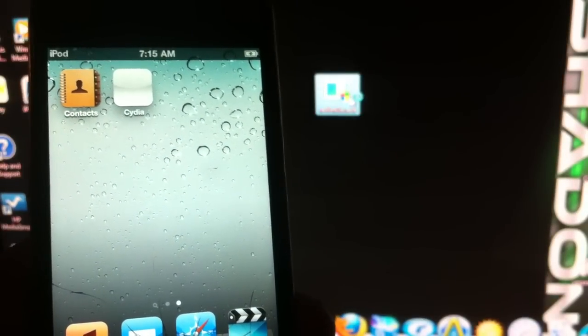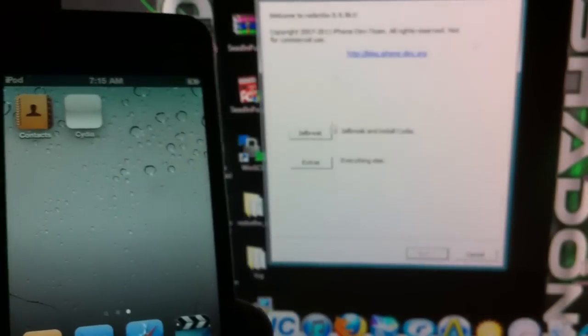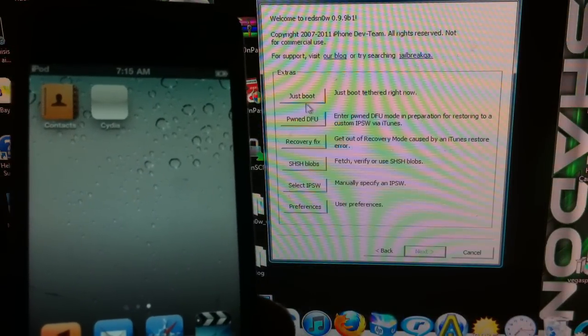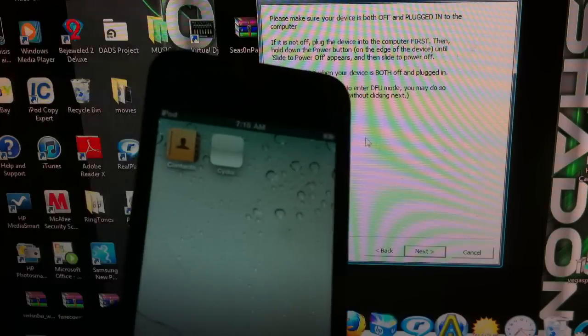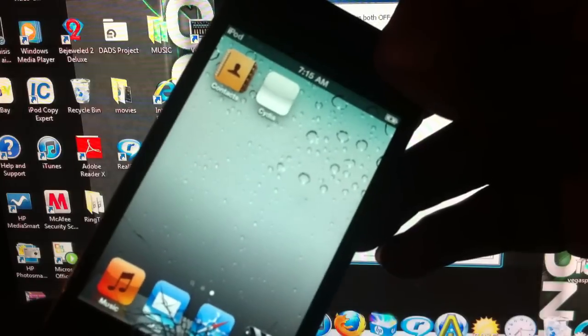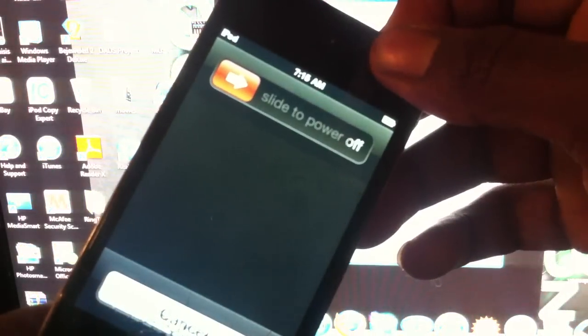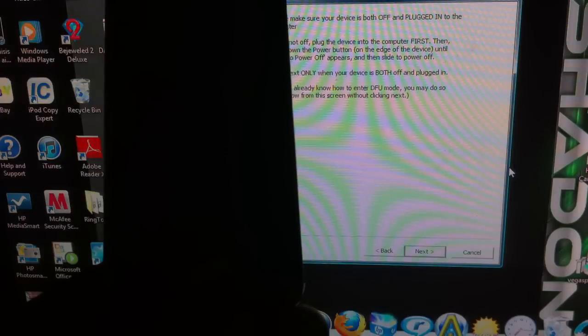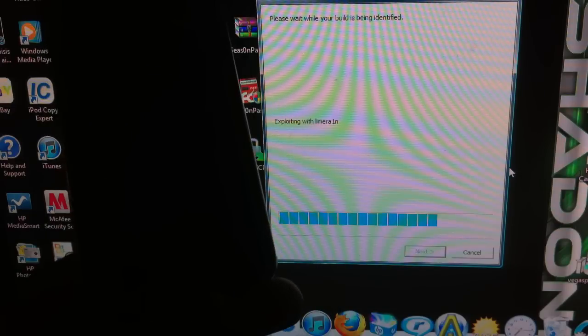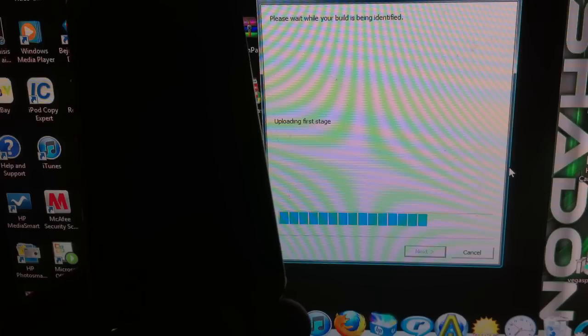Click on redsn0w again — this is the new and improved redsn0w. Go to Extras, then select Boot Tether, then do it all over again: put it in DFU mode, hold Home and Power for 10 seconds — 2, 3, 4, 5, 6, 7, 8, 9, 10 — release Power, keep holding Home for another 10 seconds, then release and watch it work.